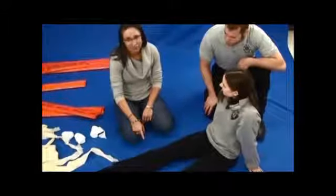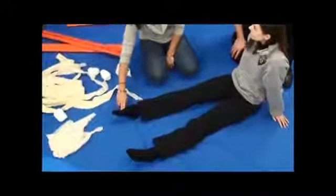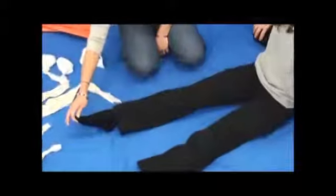Now we're going to splint a tib-fib fracture, which is the lower leg. First thing we're going to do is check pulse, motor — wiggle your toes — and sensation. Can you feel me touching? Yes. Which toe? Big toe. Very good.